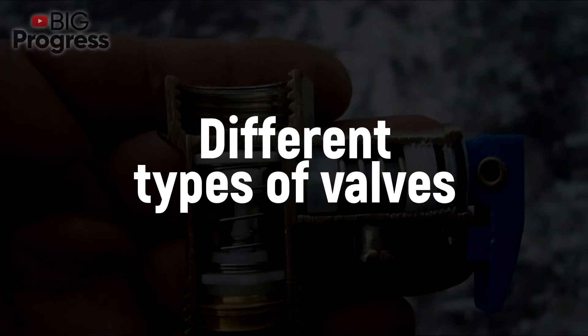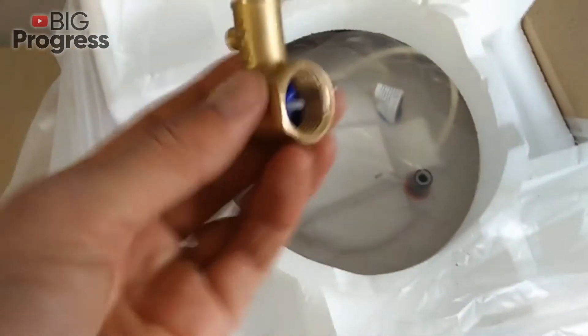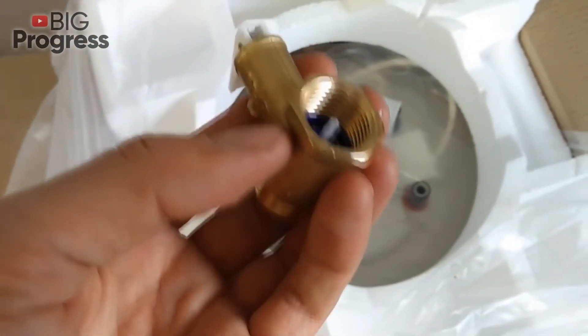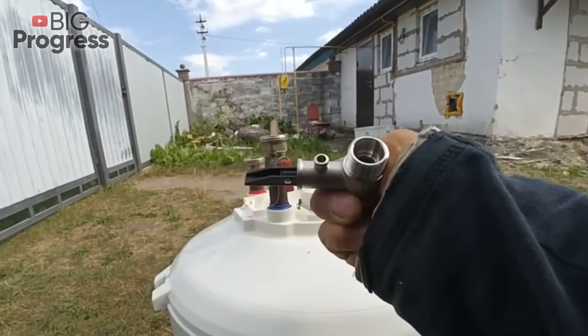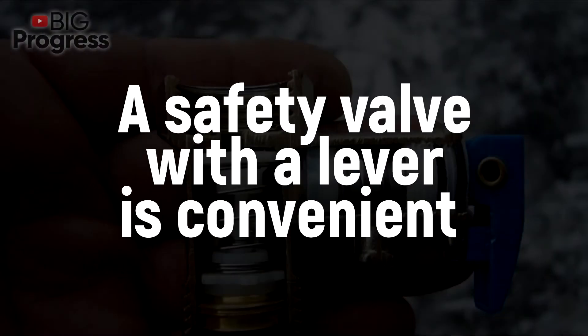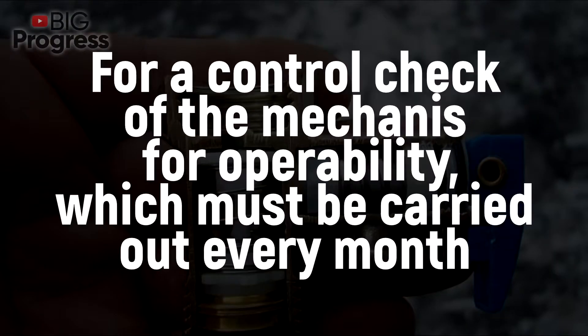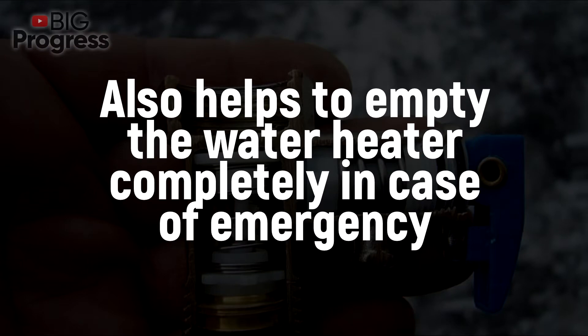There are various designs of check valves on the market. Although the forms and principles of operation are almost the same, there are still some differences. Each modification of the design can make the heater more handy, but sometimes it can do worse. A safety valve with a lever is convenient for a monthly control check of the mechanism for operability. Turning the lever opens the drain hole, which also helps to empty the water heater completely in case of emergency.